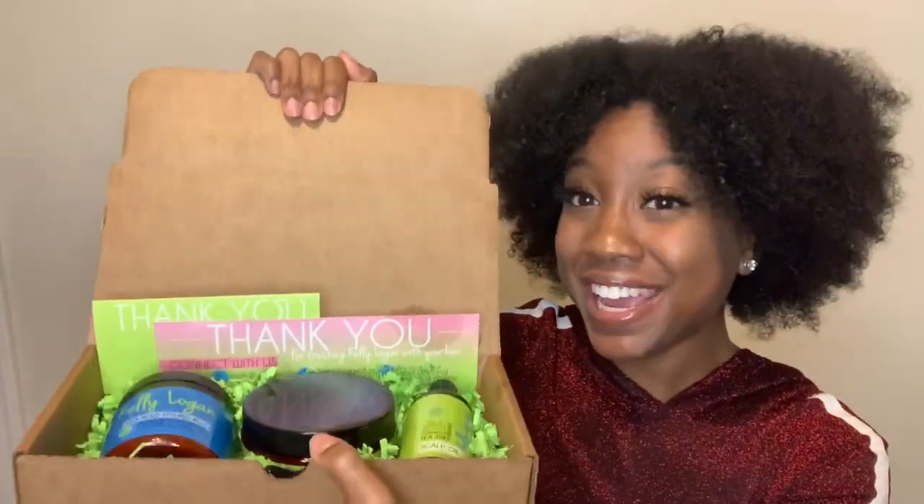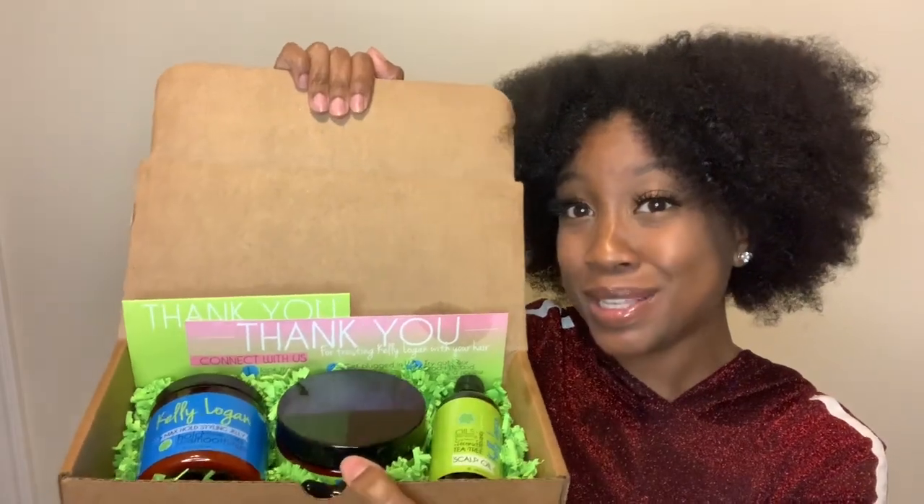Make sure that y'all hit both of those buttons below. But today I will be doing a cute twist out. I've been sent some products by Kelly Logan Natural Hair Essentials. Let me show y'all how they came. So this is the packaging that the products came in. Super, super cute. Like A1 for packaging.